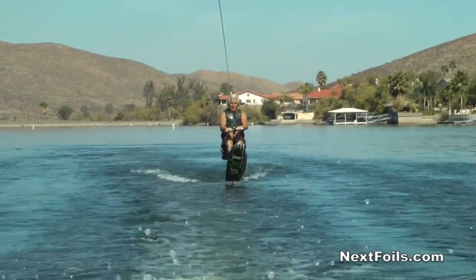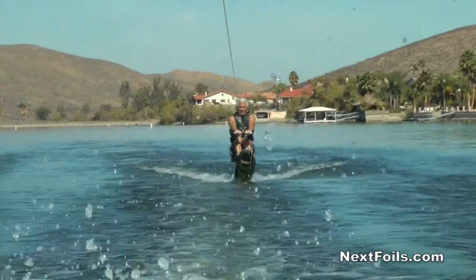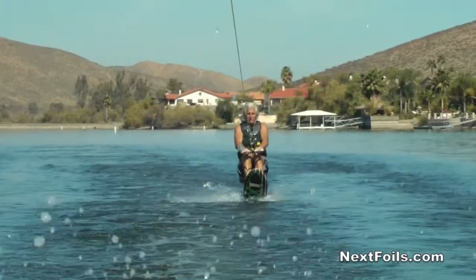When you learn how to fly it, my suggestion would be to move back on the seat a couple inches — it's going to make it fly easier. Basically what you do is you lower your hands, you sit up, and it flies.